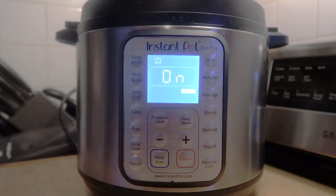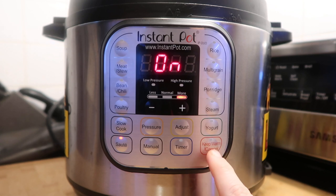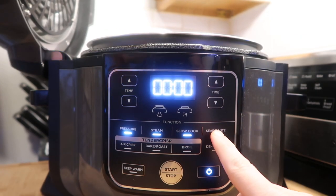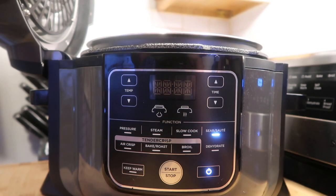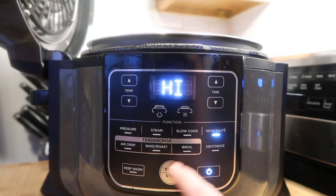When you're done sautéing and want to switch functions, hit the Cancel button on the Duo Plus, or the Keep Warm/Cancel button on the Duo, which is one combined button rather than two separate ones. On the Ninja Foodi, if your Instant Pot recipe calls for sautéing first, just hit the button that says Sear/Sauté — it's the same thing. Lift the lid up and adjust the temperature by hitting the Temperature button. The Foodi actually offers more settings: high, medium-high, medium, low-medium, and low. Then hit the Start button to begin, and the Stop button when done.